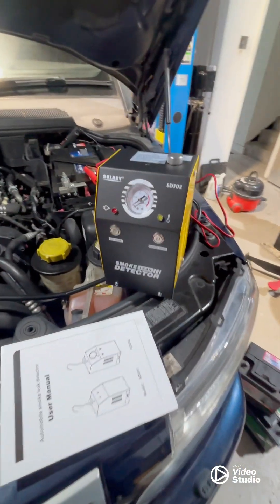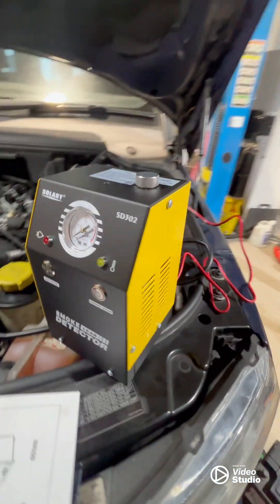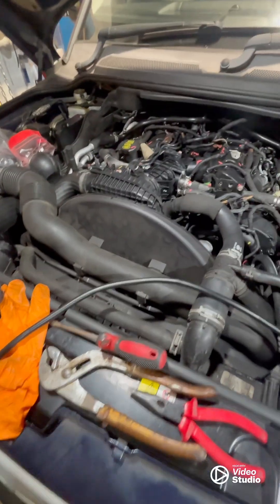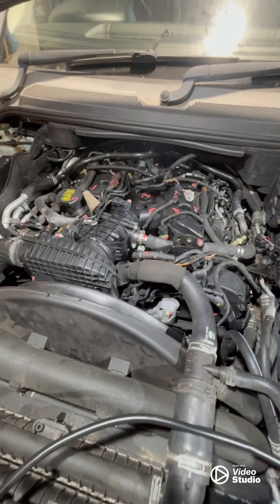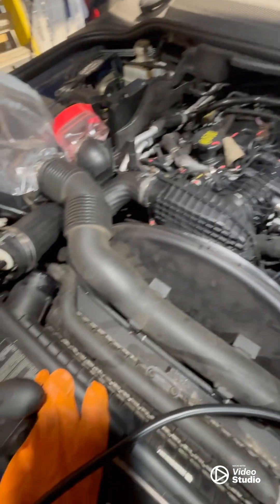Hey guys, I just got one of these leak detectors off Amazon, it's about 130-140 quid. I've got a Land Rover and I've got some sort of boost leak - something's whistling on boost. I'm not sure if it's the turbo or a pipe somewhere, so I'm just going to give this a go.